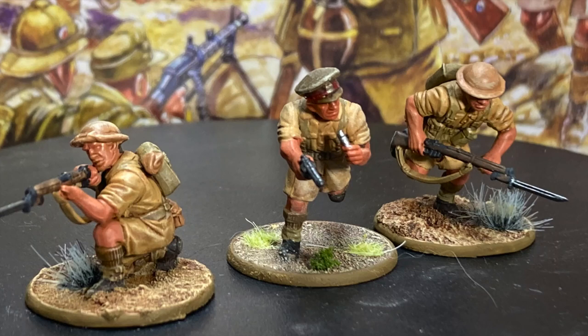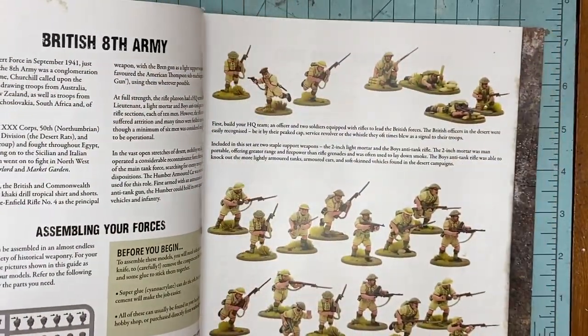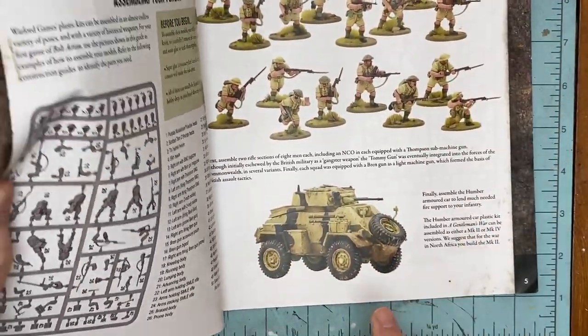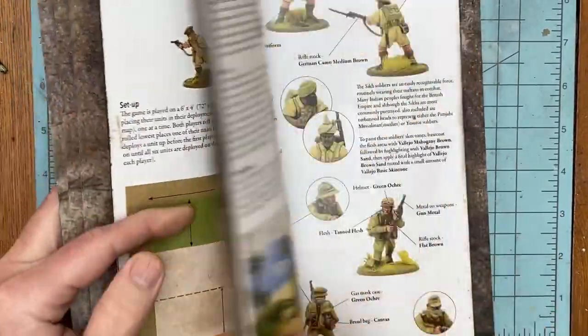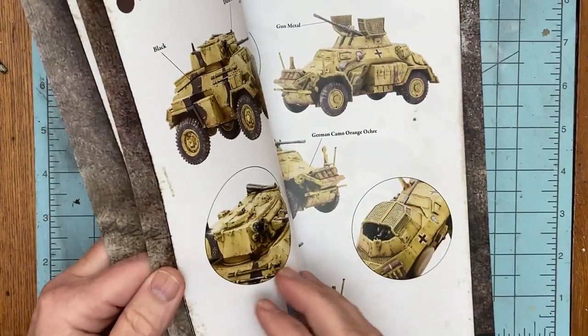The British vehicle in the Gentleman's War box set can be built either as a Mark II or Mark IV Humber. I chose the Mark II variant because the earlier vehicle would be what the British or the Commonwealth had in the North African campaign, and that's kind of where my armies are set.